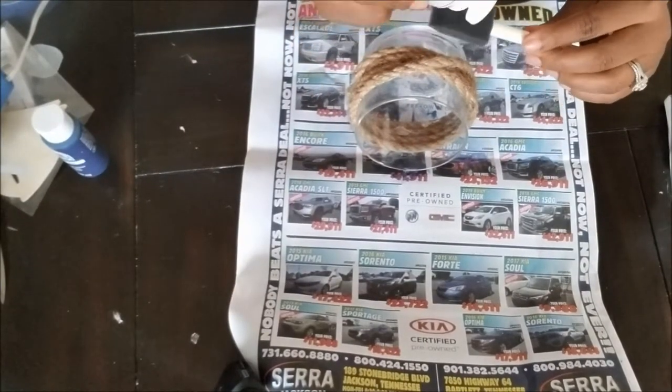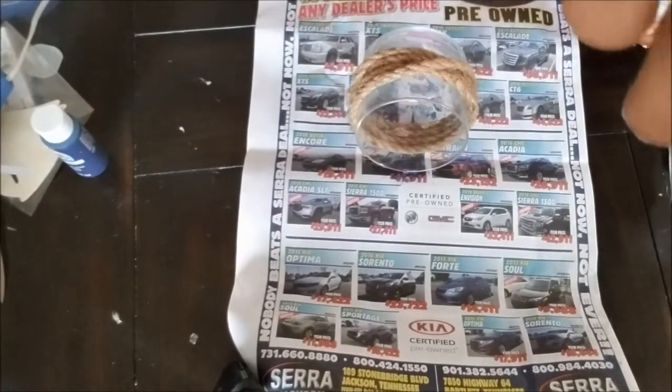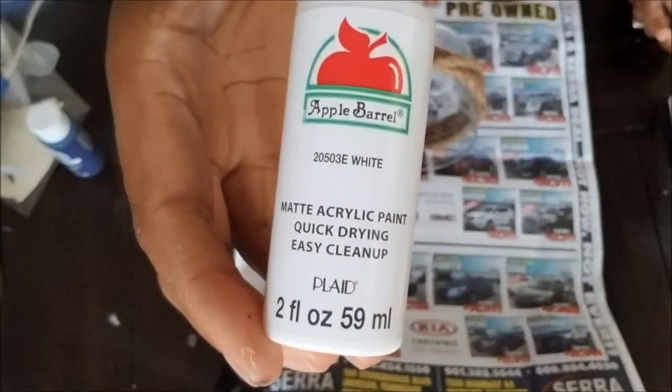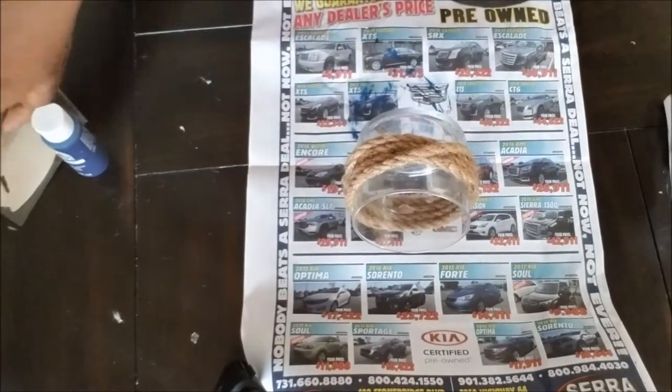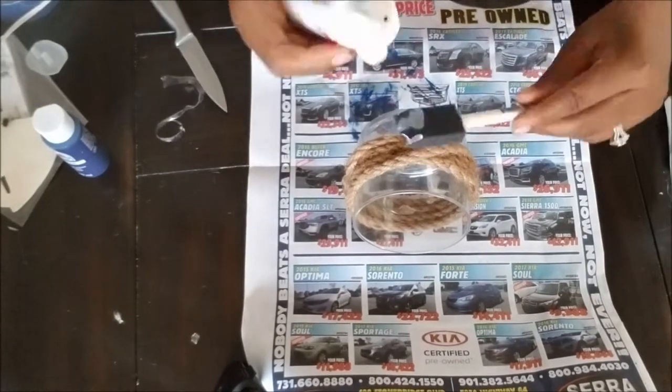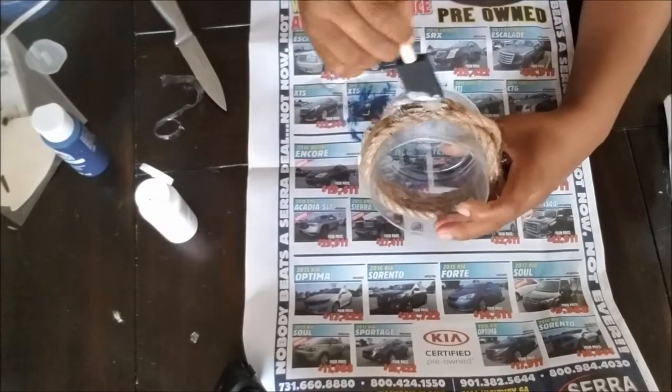Now you're going to go in with some acrylic paint. I chose white acrylic matte paint that I picked up at Walmart for $0.50. I don't want to use too much paint on this because I wanted to give it that beachy, sun-bleached, nautical rope look.